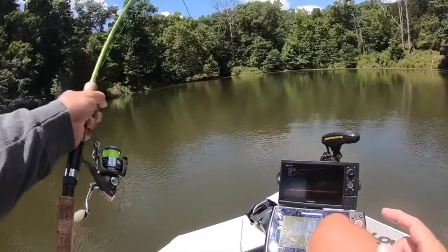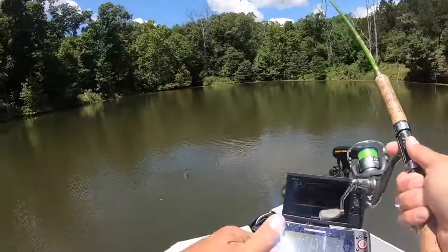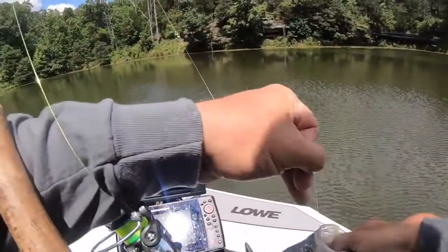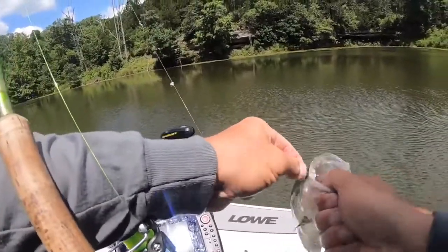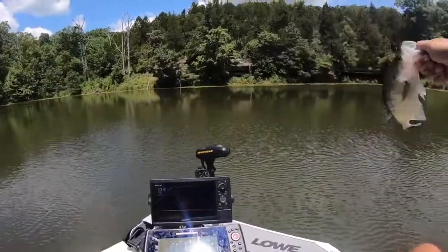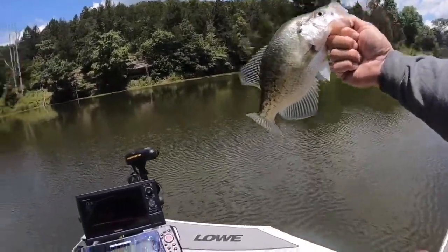There it is — that is a big fish! Oh, that's so awesome. How do you not like that? Anybody that doesn't like that is crazy. Solid 13-inch fish — look at that guy. That's awesome. Let it go.